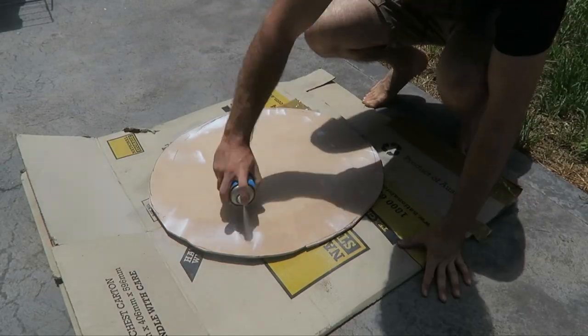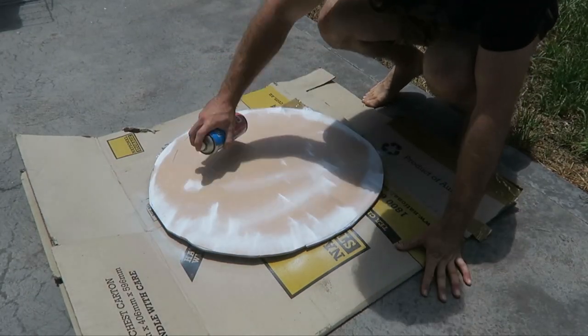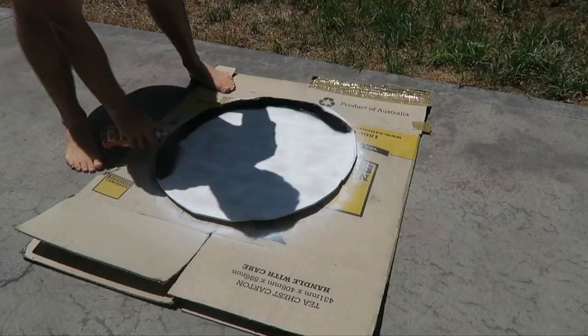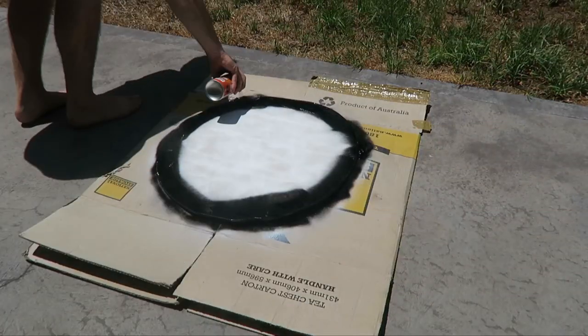I sanded out some of the bits I didn't want and left some areas, and then it was time to paint. First thing I did was give it a white base coat. I wasn't too careful with evenly layering that out because it's not a massive deal.